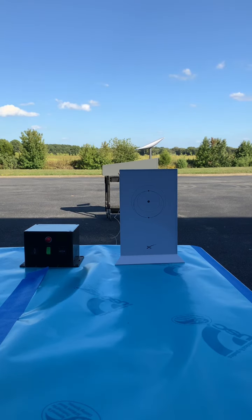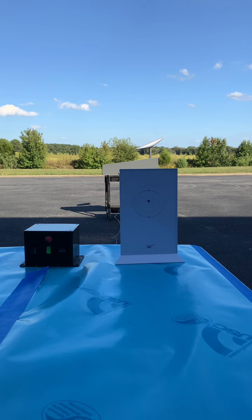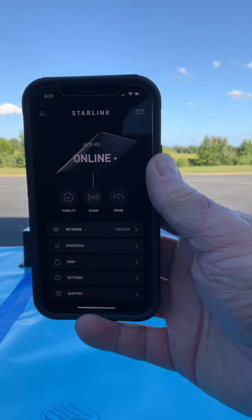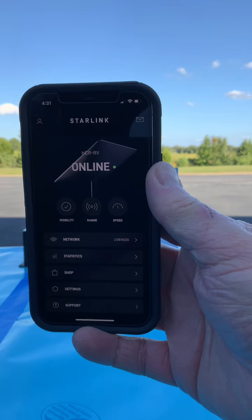Back again — as you can see, the flat panel has peaked up to the north and locked onto the satellite. On my Starlink app you can see it shows as online. Now we're going to demonstrate how to get the antenna to come back down.